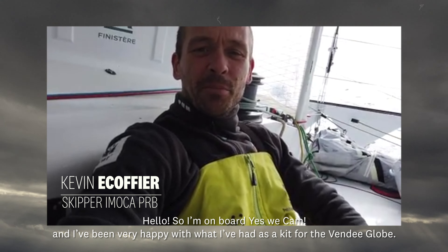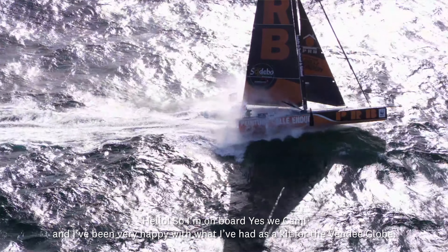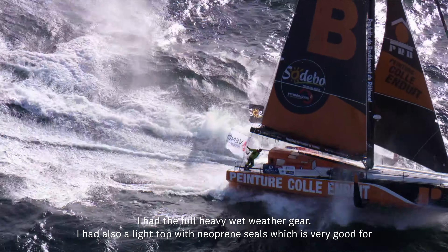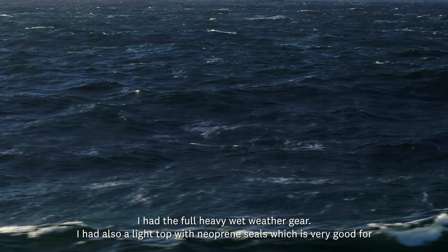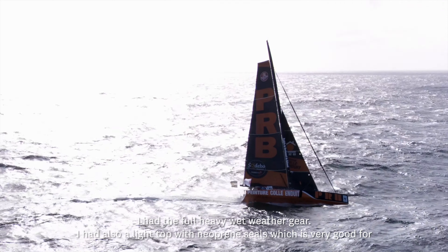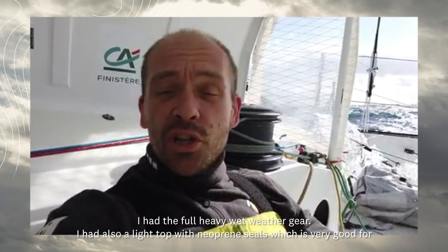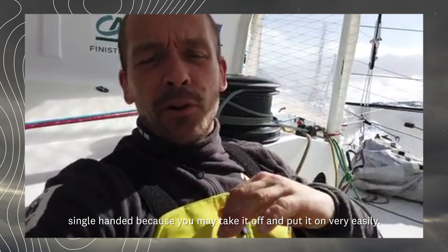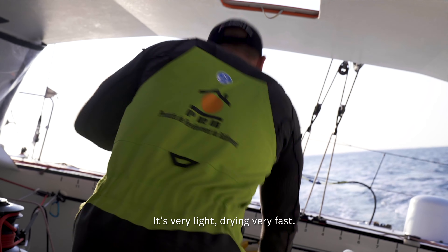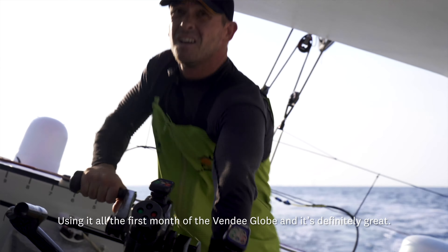I'm on board, and I've been very happy with what I had as a kit for the Vendée Globe. I had a full heavy-duty set of the gear. I also had a light top with neoprene seals, which is very good for finger sailing because you may take it off and put it back on very, very easily. It's very light, dries very fast — I was using it all the first month of the Vendée Globe.